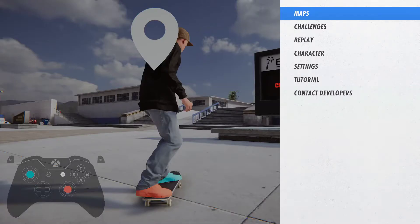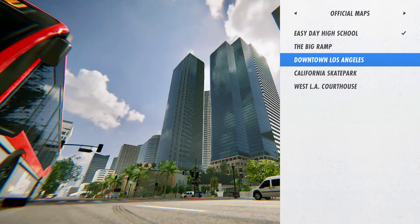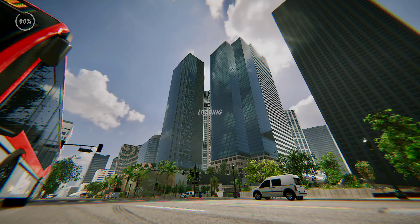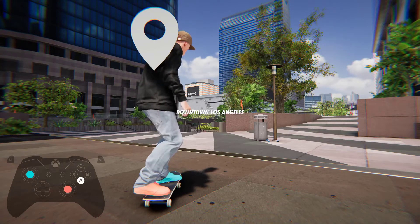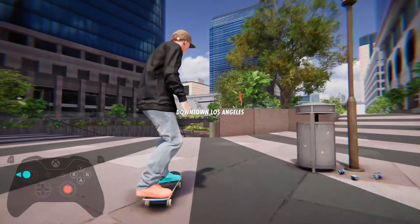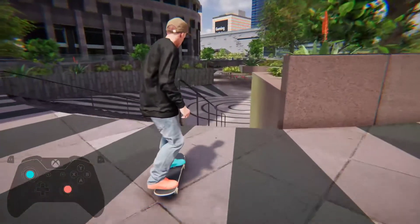Hello Skater XL fans! Today we're going to go to downtown Los Angeles, which I haven't actually played this map yet. I loaded up and saw this rail and thought, yep, this is the spot.